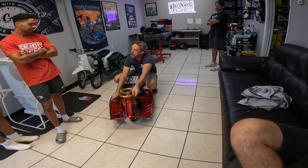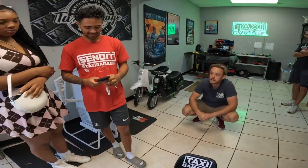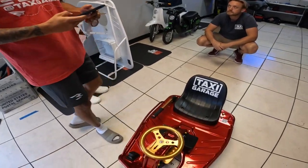I think we should go grab two carts and give them a little first ride. The white one is fast. Oh, it's not 36 volt battery? No, 48. A different motor, though, than the white one.